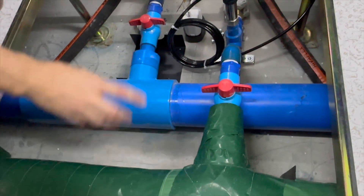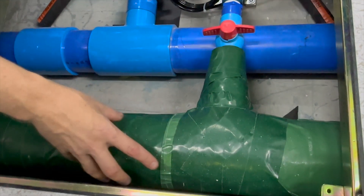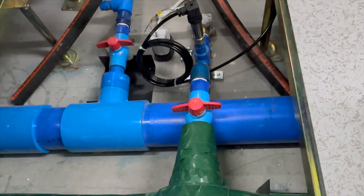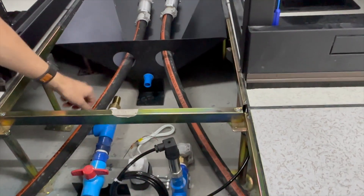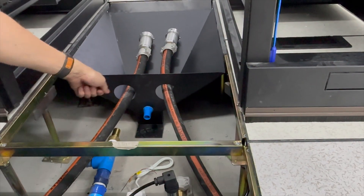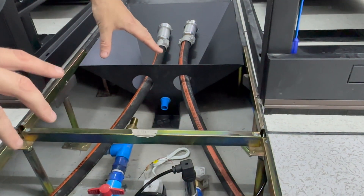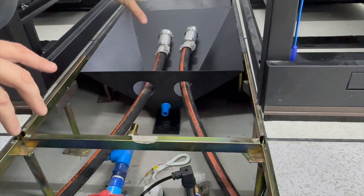Coming in we have our cold water in and our hot water going out. We have a pressure sensor here and we'll have another pressure sensor mounted as well. These are our quick connects — they're just going to be cut to size and connected up. So we've got a little bit of work to do here still before we move the air handling units into position.